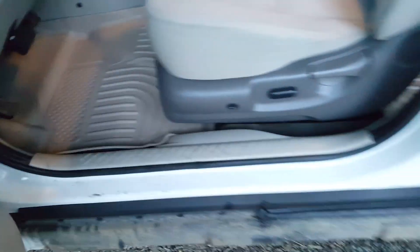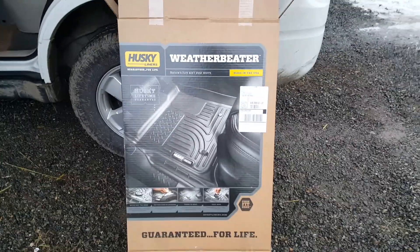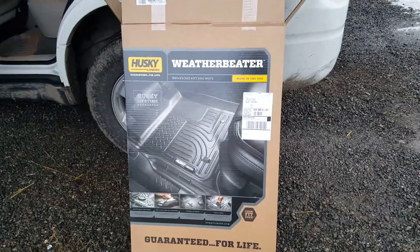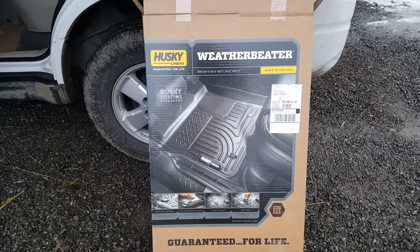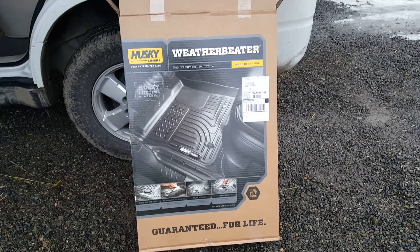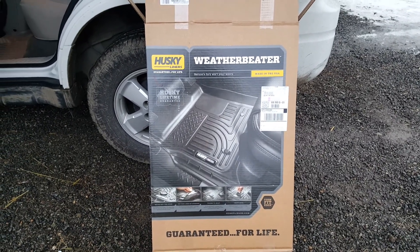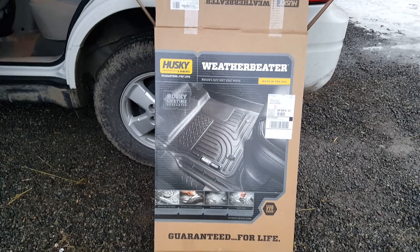Just a really short video to show I got some Husky liners for my new little SUV. I also bought the Husky mud flaps, which will be going on very shortly. I tried to put them on a couple days ago but my hydraulic jack broke. Anyway, have a great winter and come on spring.